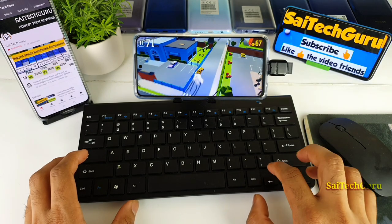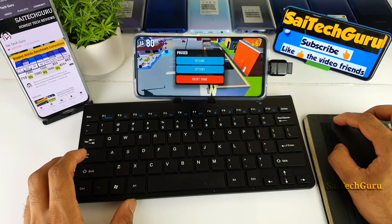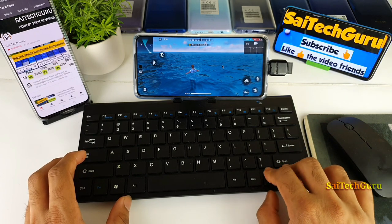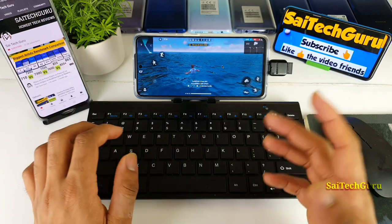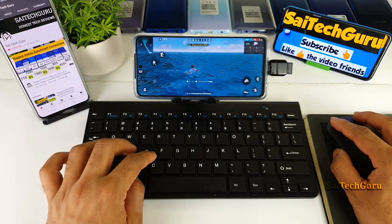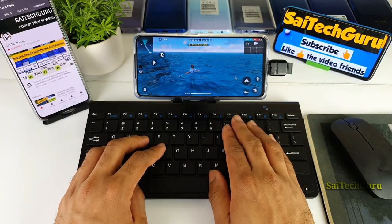But for the Free Fire game it's not actually supporting the mouse and keyboard. Let me demonstrate again — the arrow keys are not working, WASD is not working. At least for PUBG the WASD did work and the mouse did work, but for Free Fire none of the buttons are working.